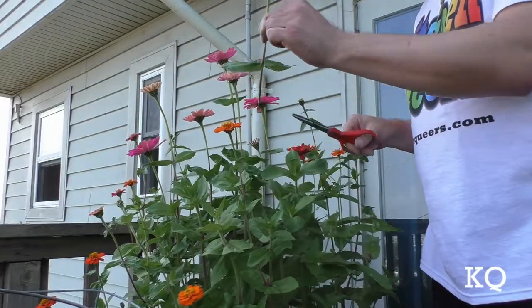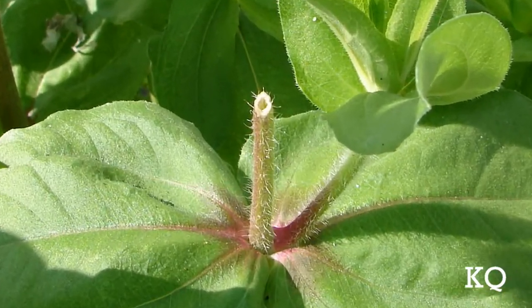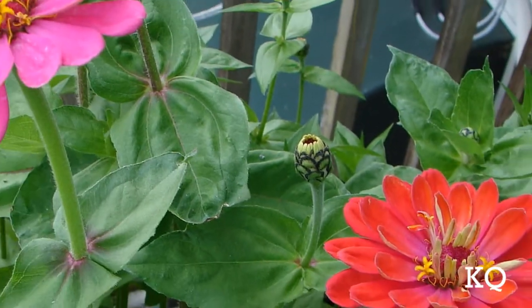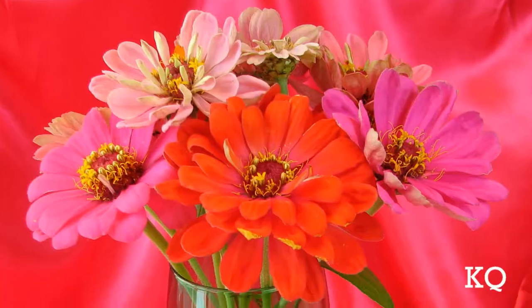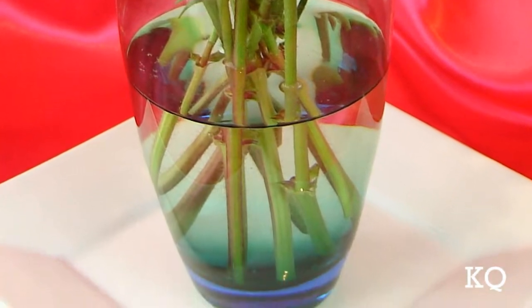Don't be afraid to cut your Zinnias to enjoy indoors. The more you cut, the more they bloom. Be sure to cut just above a set of leaves — this will allow the plant to send out more flowers. I'm going to go put these beauties in some fresh water. These Zinnias make excellent cut flowers and last for a very long time in a vase.